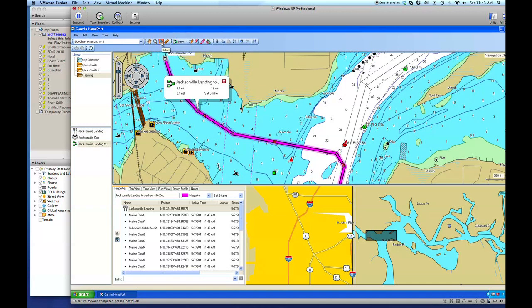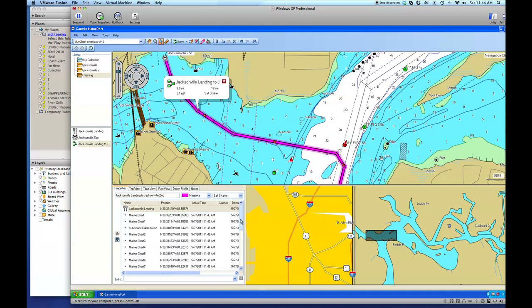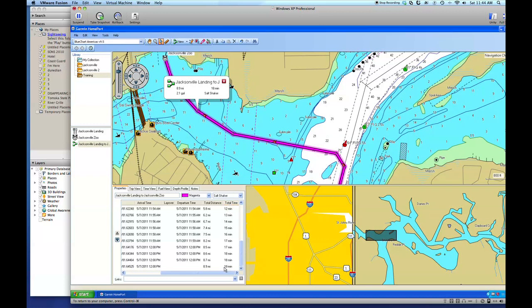Now we want to go back and get our select tool. You'll notice we have some options up here: insert, move a point. We have our route — not a track, but a route. On our route it's going to give us all the information we need. I've also set up a boat profile so I can look at properties, the trip view, time for each leg, and how much gas I'm going to use. We're starting at Jacksonville Landing, ending at the Jacksonville Zoo — total time is about 18 minutes and it's going to be 8.9 miles.